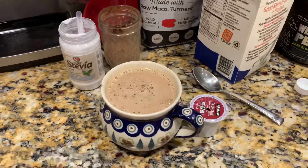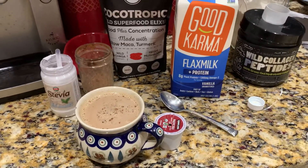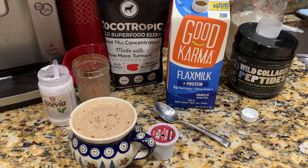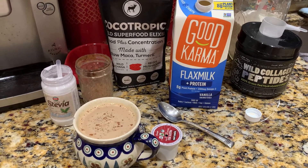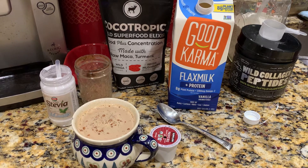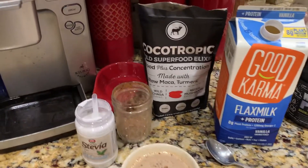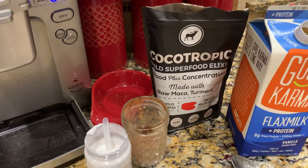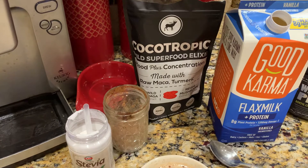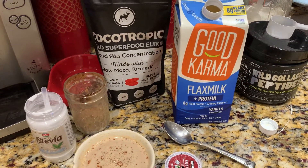Then I put it in the microwave. This is awesome — that's my coffee. I have it every morning for years, I look younger, my skin is better, I get my protein in. The Cocotropic comes with raw maca and turmeric and it's great for mood and concentration. Have a good day, peace out!